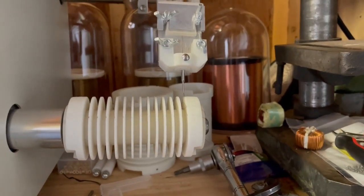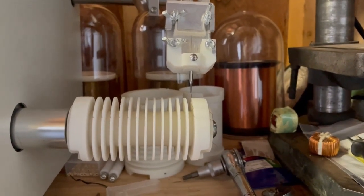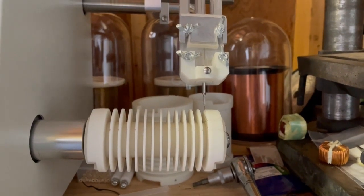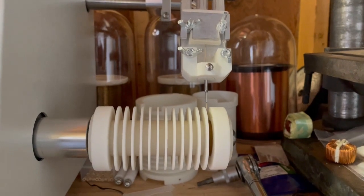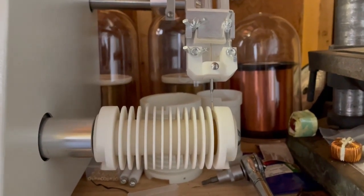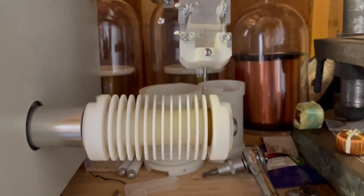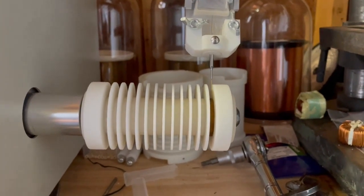Okay everyone, this is going to be showing this machine winding one bobbin slot — this is the first time, so hopefully everything turns out good. Here we go. It looks okay. Getting my speed up now.